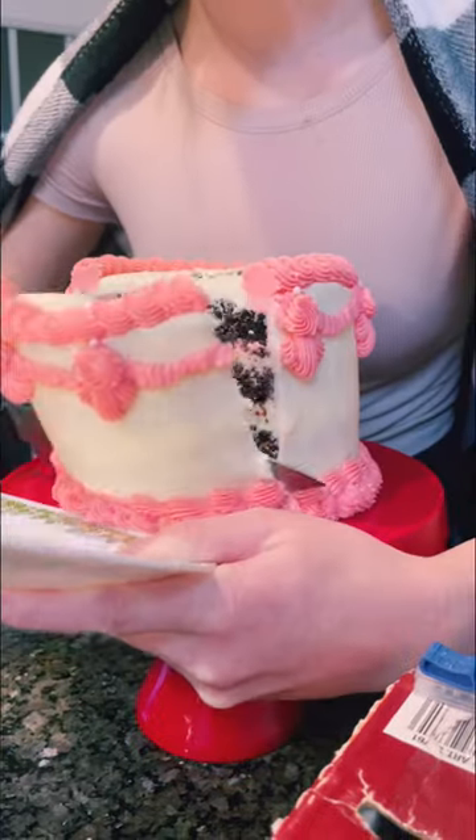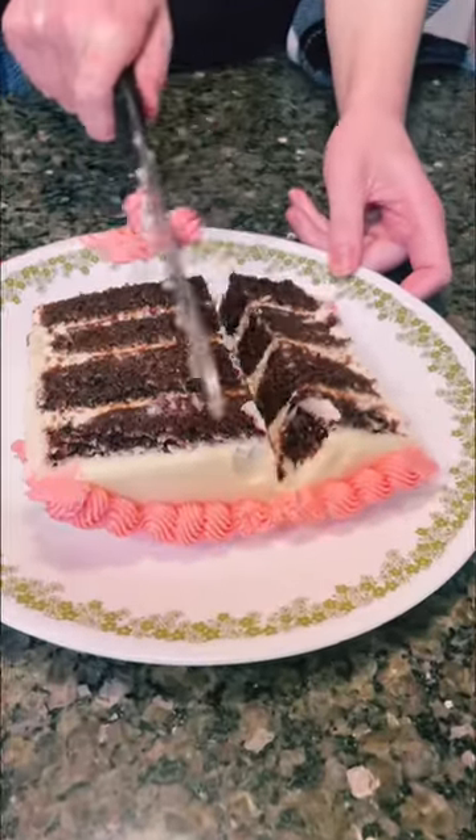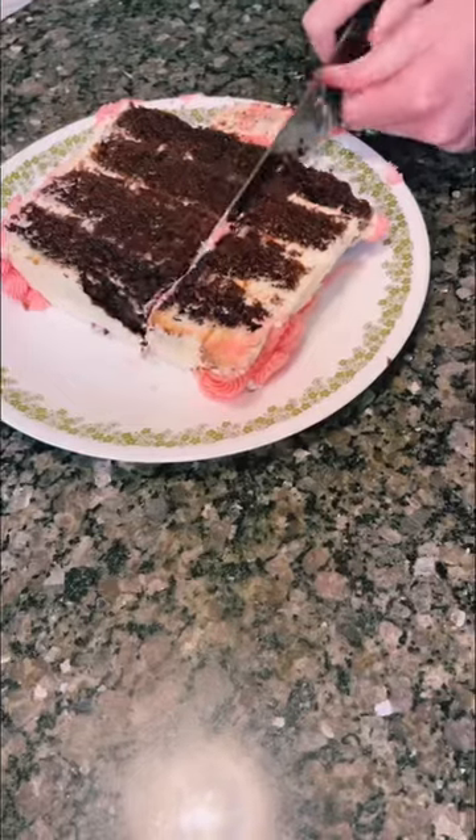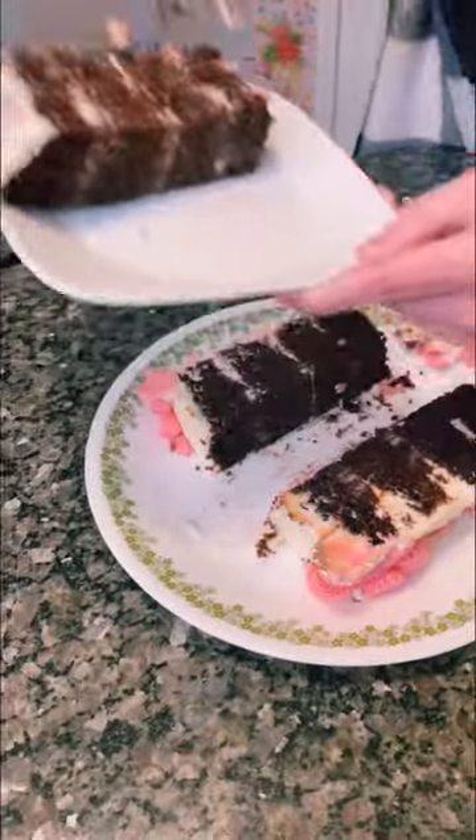Today I'm going to be cutting a cake the correct way for the first time. Normally I just cut my cake into triangle slices, but I really want to give this a try. I got 12 slices out of this six inch cake.